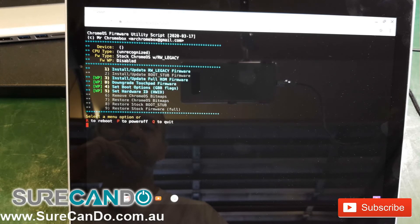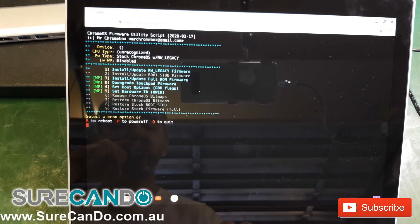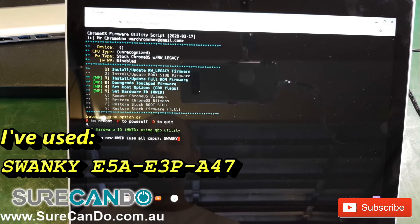You'll need to select Option 5 here and you need to be really careful from here onwards. Now if you know your previous computer's hardware ID, you can enter that here — it has to be all uppercase. But if you don't know it, you can use the one I'm using now or another one.